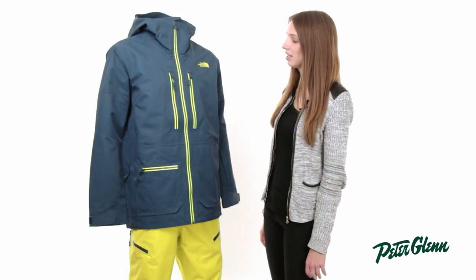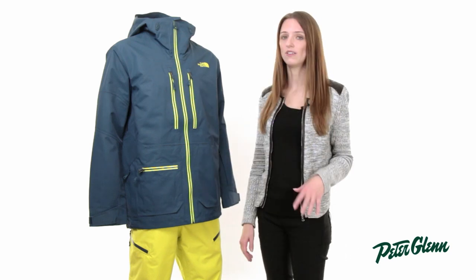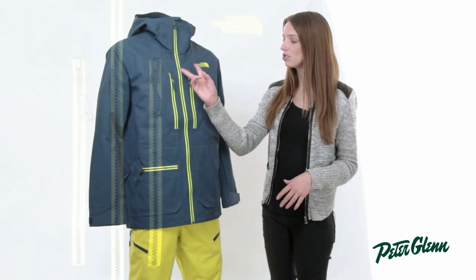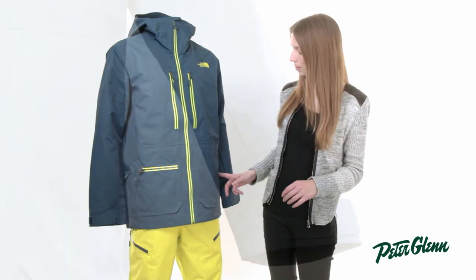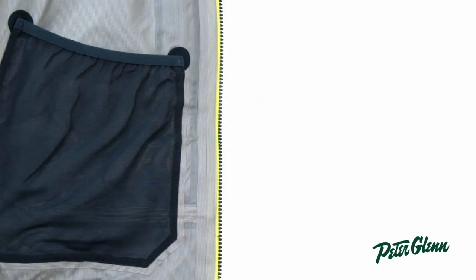There are a lot of great features on this jacket. First of all, pockets — there are nine pockets on this jacket, very large pockets as well, so there's plenty of places for your gear. There are two at the chest, a horizontal one here at the waist, two hand pockets, one on the sleeve. And then on the inside, there are two mesh pockets and one media pocket that's zippered.